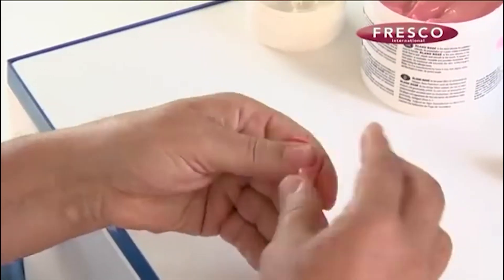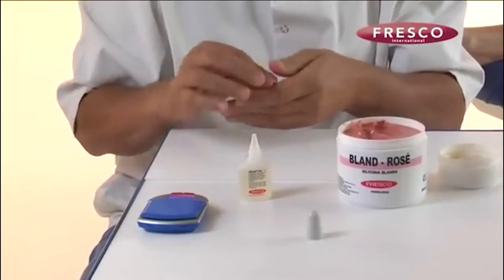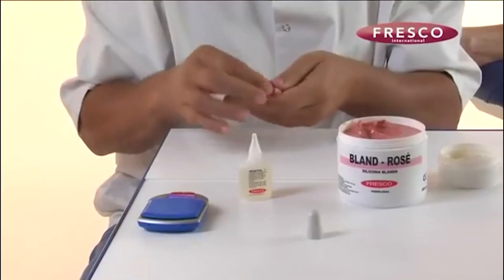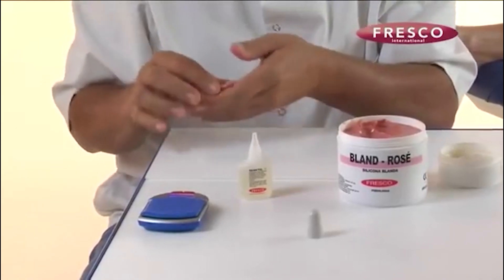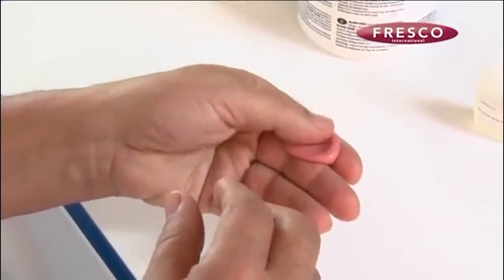Kneading of the silicon is recommended just before adding the catalyst. This way the silicon will have a smooth texture before making the orthosis. It is then placed on the fingers and a small hollow is formed where the catalyst will be added.